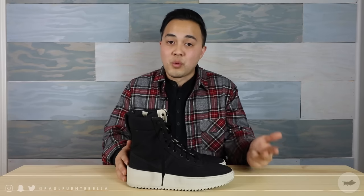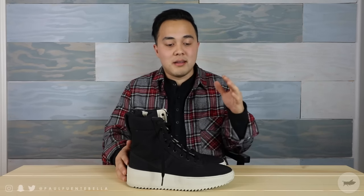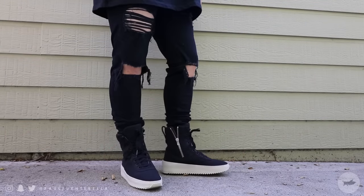So that's going to be my review on the Fear of God military sneakers. Quick synopsis: they're high quality, super durable, run pretty big, and they look really good in my opinion. But instead of me just emphasizing how good they look, let me go ahead and show you how they look on feet.